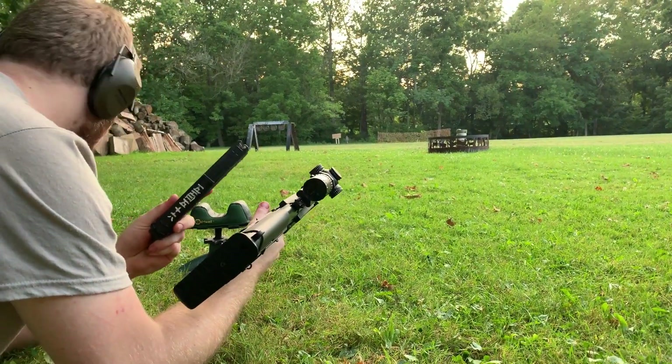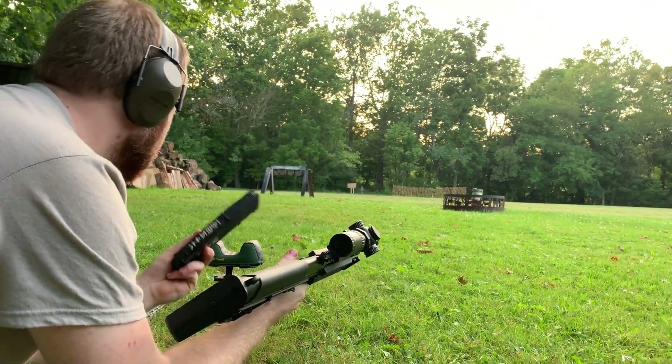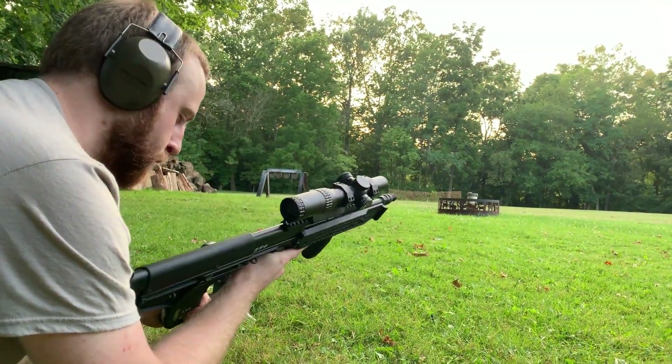I've got 30 rounds of steel case. Here's my next 5 of Wolf Gold. I'm going to dump this whole mag to stop into the dirt, then we'll switch to the gold and do another 5-shot group and see what kind of shift we get.